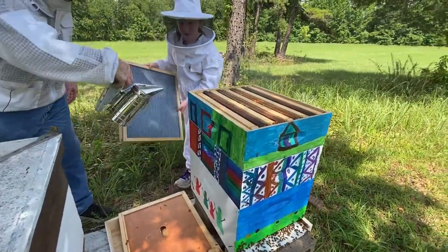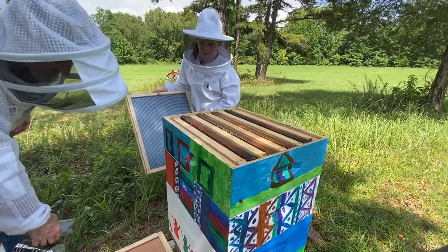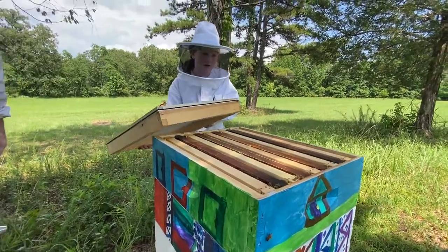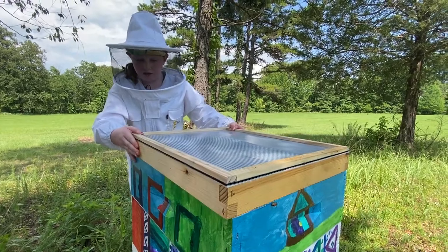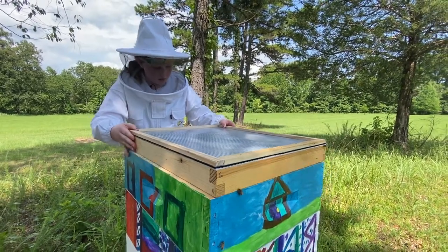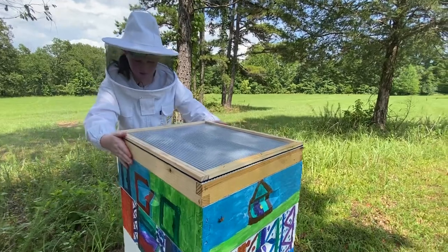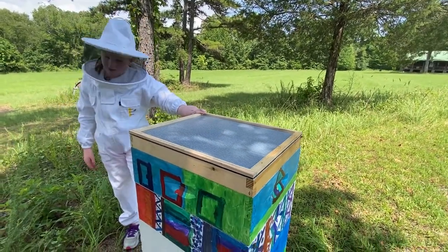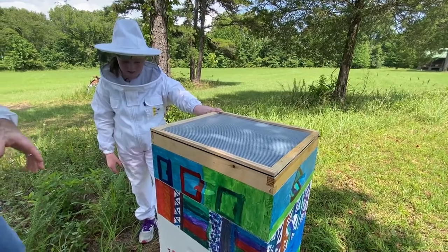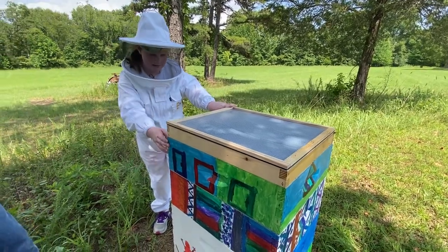Tell them where you're at and what you've got going. So I have about three frames that I will be harvesting, so we're going to go ahead and take the whole box off. Are you going to condense them down? Yes, we're going to pull the honey super off.